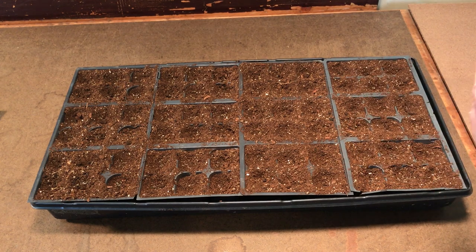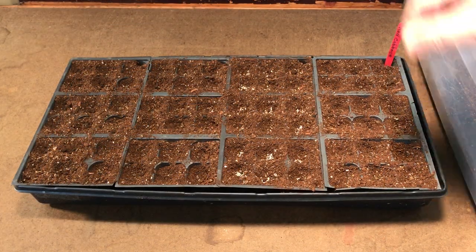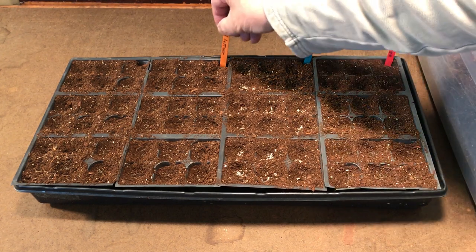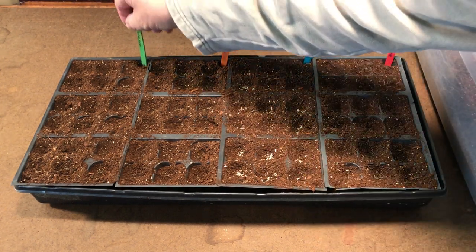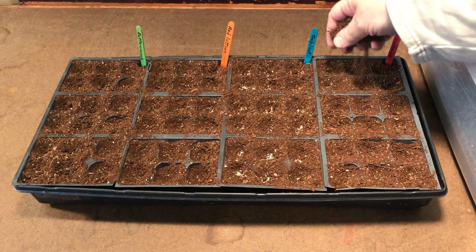You just want to make sure you go in a logical pattern so you don't forget where you were. I'll do that with the rest of the cells, and then when they come up I'll thin them out. One thing you want to make sure you do is keep track of what you're planting where — I use my little popsicle sticks to do that.